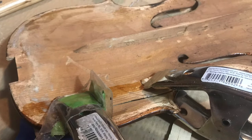Here's the back of it, and you can just see some of that beautiful flame maple. And again, there's that very odd pasty-like glue that's throughout the inside of it.